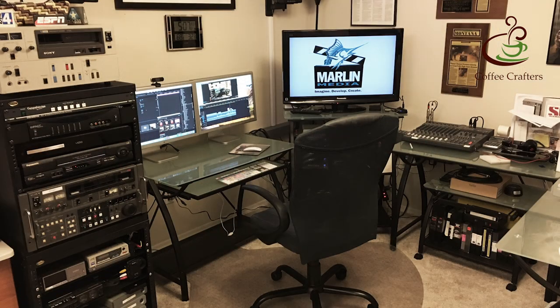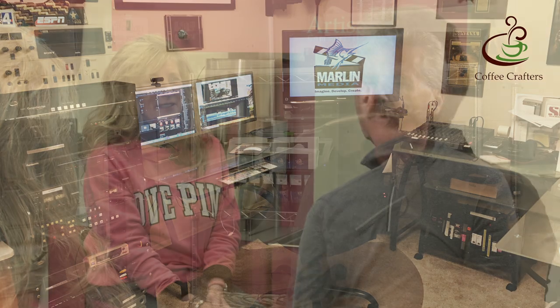Well, it was great to stop by and talk to you. I'm glad you like your pink roaster — it matches your pink shirt and everything else pink you've got going on. This is Ken Latham from Coffee Crafters, thanks for watching.